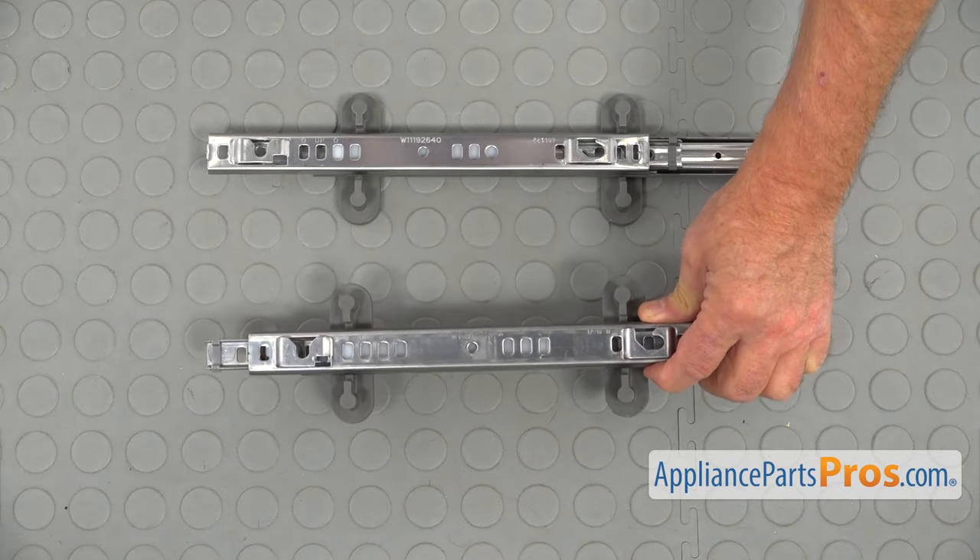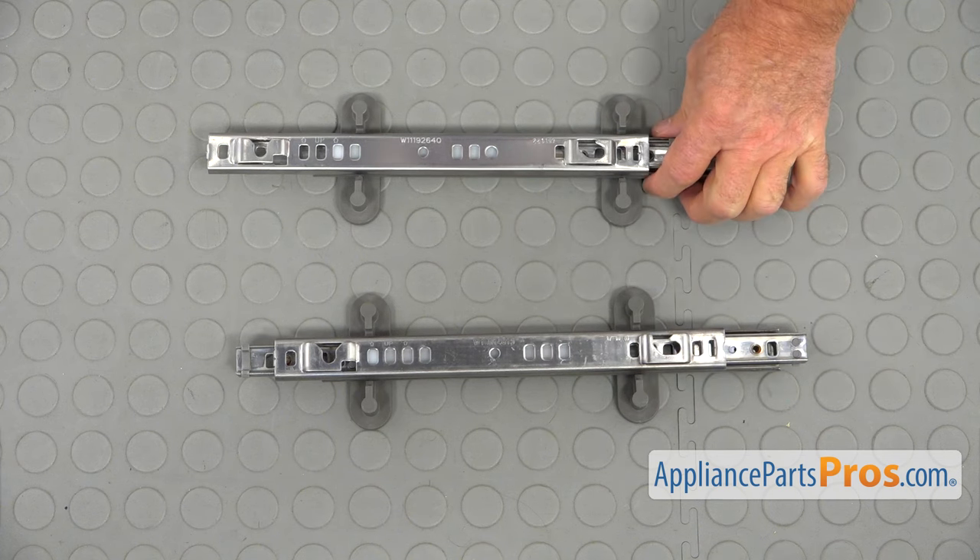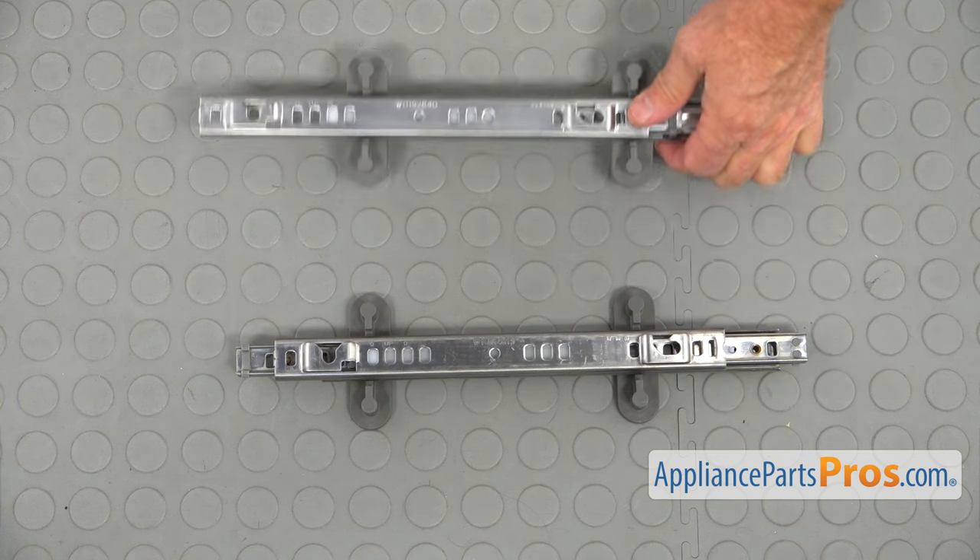This is the old upper dish rack track assembly next to the new one. If you don't have this part, you can get it from AppliancePartsPros.com.